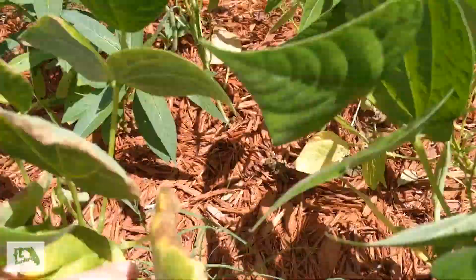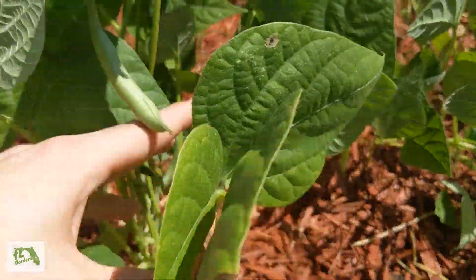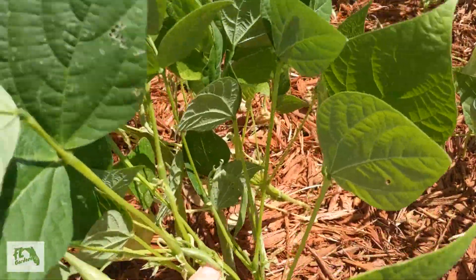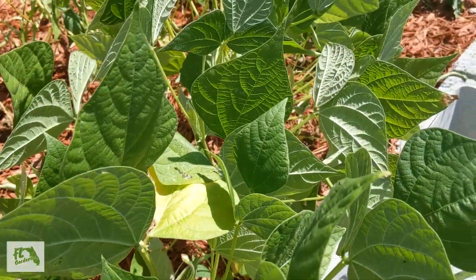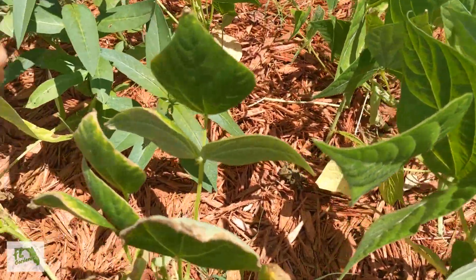We got quite a bit, but I don't see it producing any more flowers to give you more. Usually you can get a couple of harvests off these. I don't usually fertilize my beans, and I did this time — and that's what happened. So I probably won't do that again next year. Note to self, and any others growing beans: avoid nitrogen fertilizers.